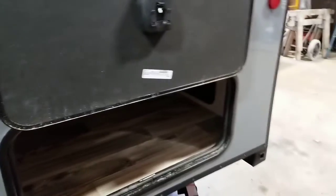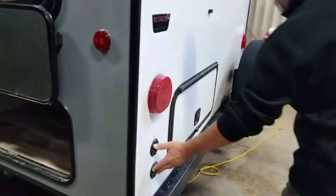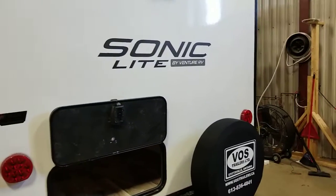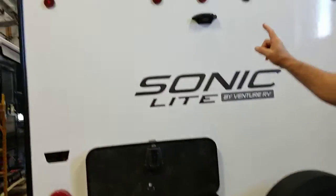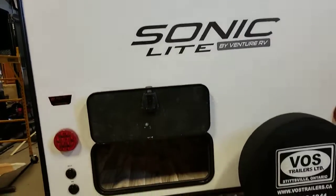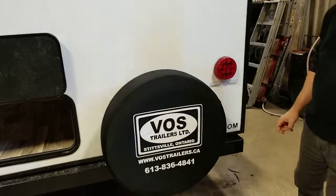Four scissor jacks. At the back: cable/satellite ready, and another access to that extra storage. You can see this trailer still needs a bath before it goes back in the yard — you're really seeing it the way it was delivered. It's ready for a backup camera. All LED lights, including the exterior and tail lights. We have our spare tire cover right here.